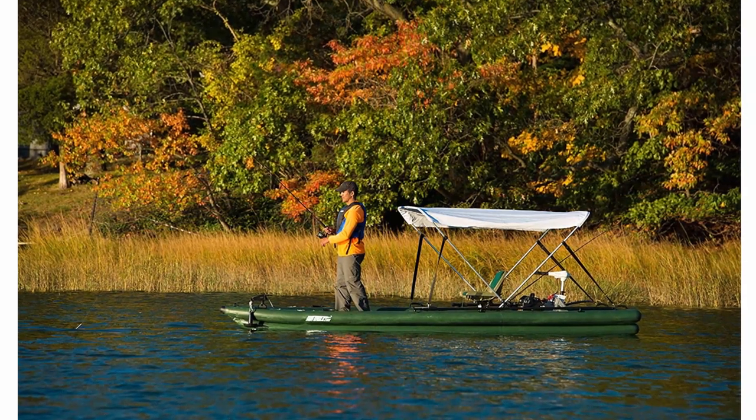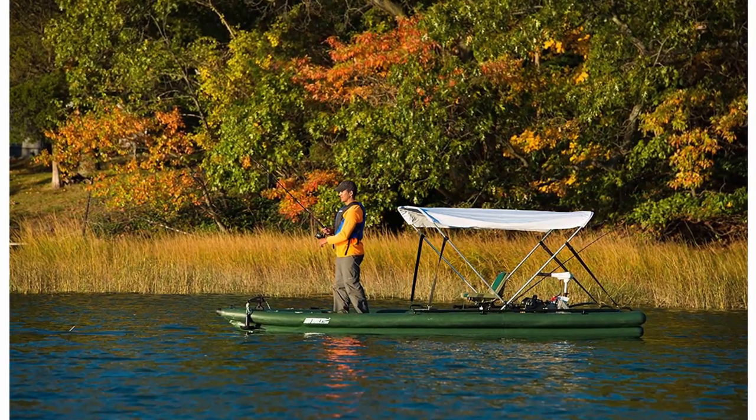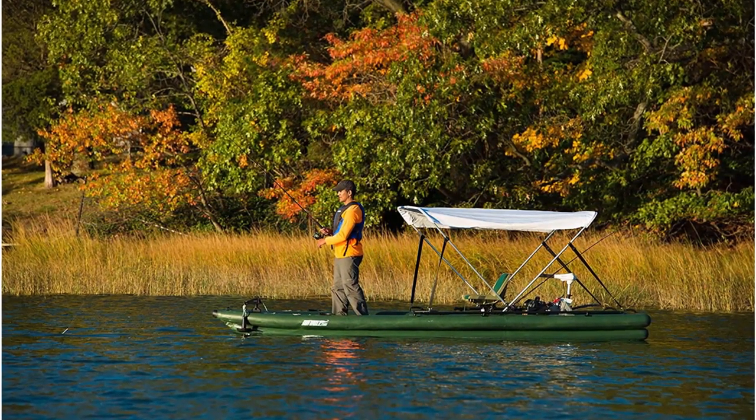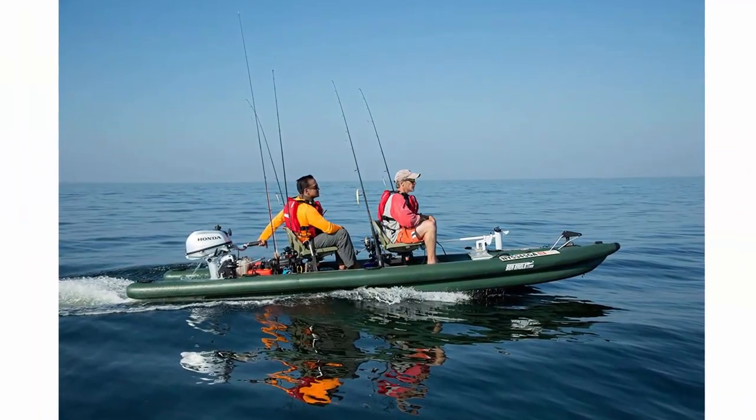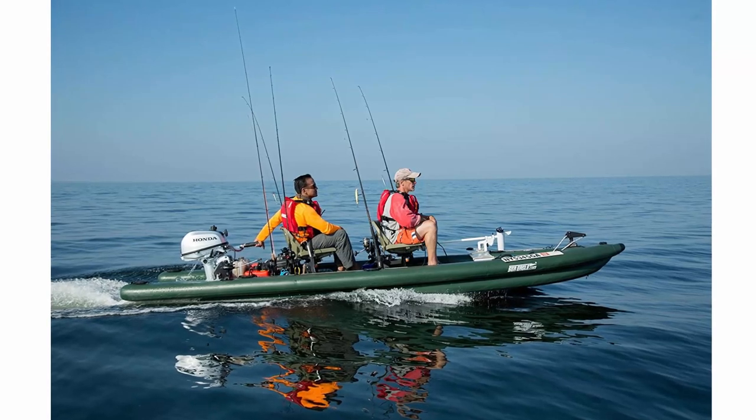Engine capacity: 10 horsepower, 100 pounds max weight, 15-inch shaft, gas engine. Speed estimates: up to 17 MPH with 1 adult, 14 MPH with 2 adults.